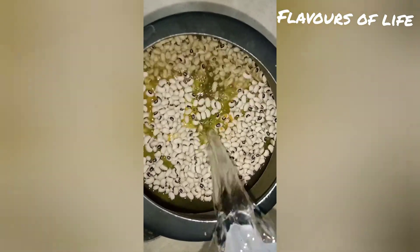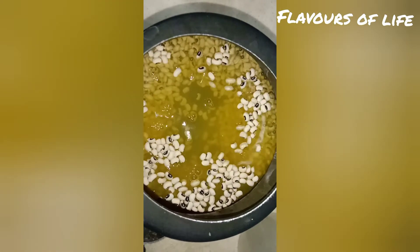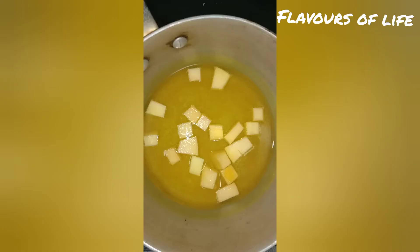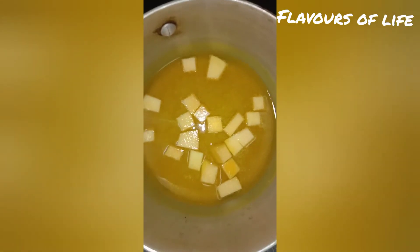Add a little salt to the water. If you want to use this recipe, you can use it.